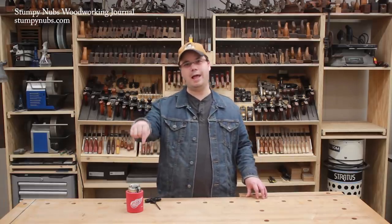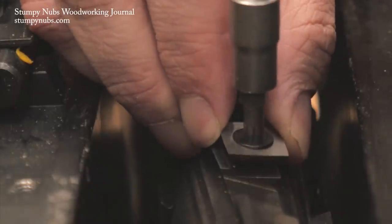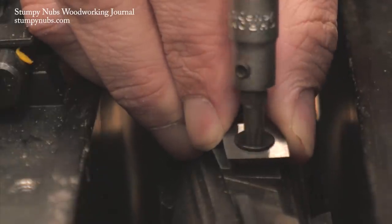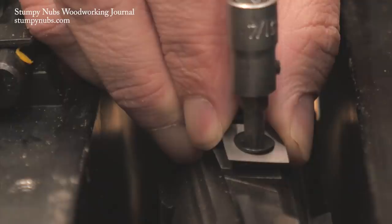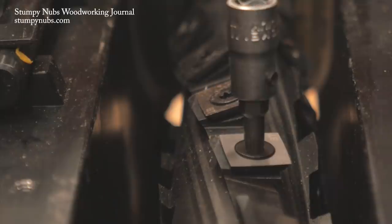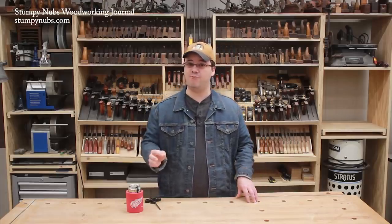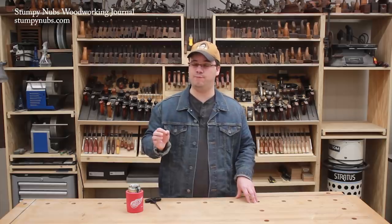So besides cleaning your cutters and the surface beneath them, you must carefully reinstall them. Don't just center the cutter over the hole and drive in the screw. I recommend starting the screw a turn or two, then using two fingers to lift the cutter upward so it seats against the tapered underside of the screw head while you tighten the screw, which will draw the cutter downward and into place. This will eliminate many of the problems people have when rotating their cutters and help prevent breaking.